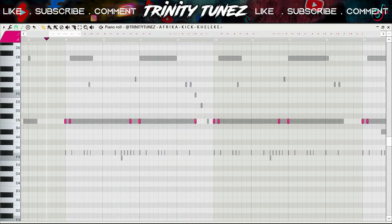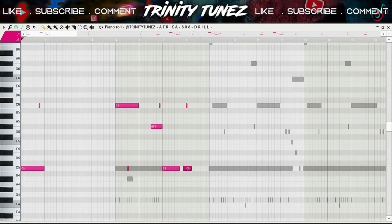After that I did this kick — it's just a simple kick pattern. Then I did this bass thing.